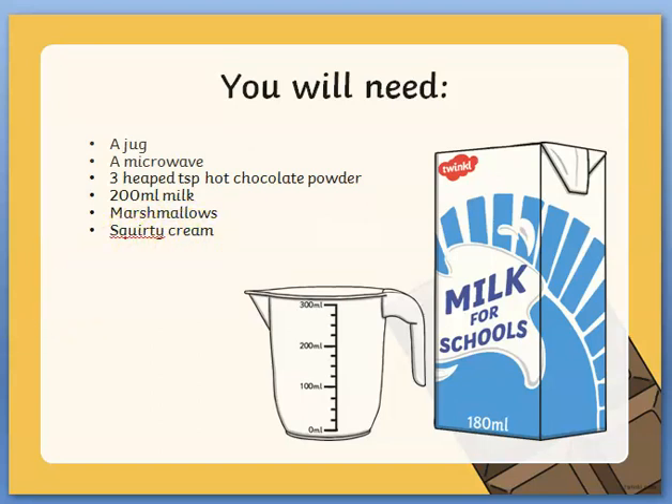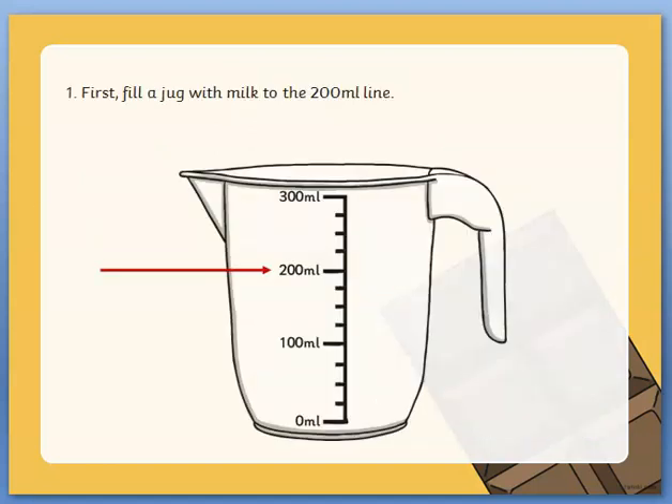After you've listed the things you will need, then we write the method. When we are writing the method we always use numbers. Number one: first fill a jug with milk to the 200 millilitre line.